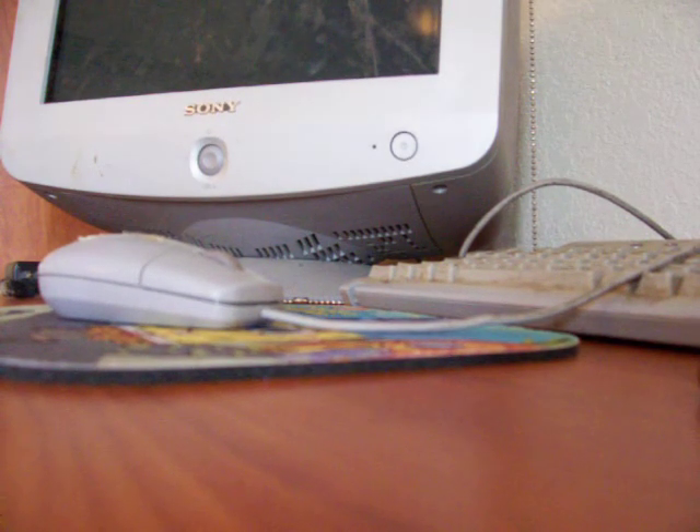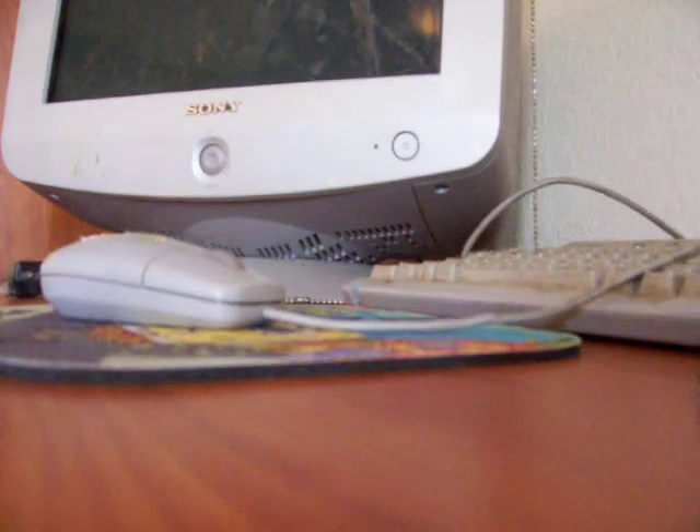The speaker wiring is hooking up too. Here, let me show you where. Here, Emily. It goes right here. See these colors — it's a red and a green. What color is that in your hand? Green.